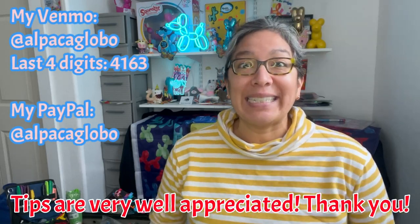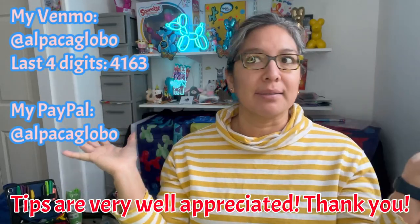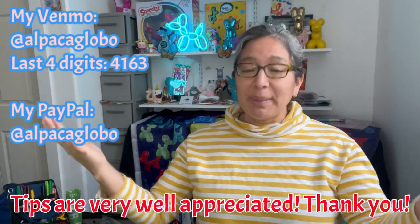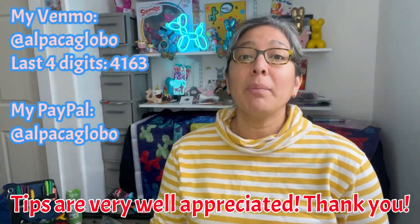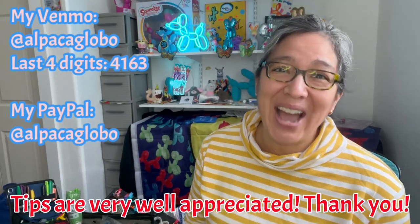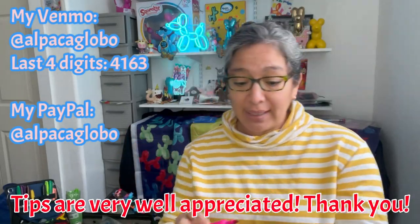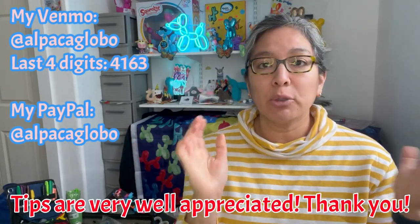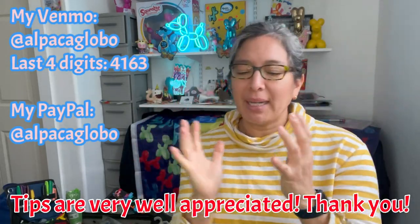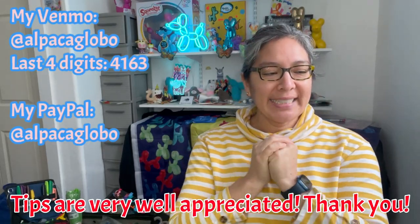Don't forget to like, comment, and subscribe — please collaborate with this channel because you watching right now is what helps this channel grow. I can get more equipment and more balloons, and that's what I really need. I hope you enjoyed this design and I'll see you in my next video!